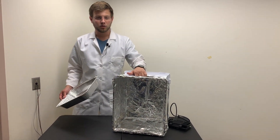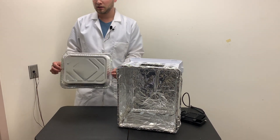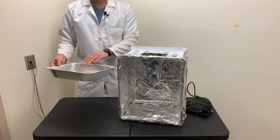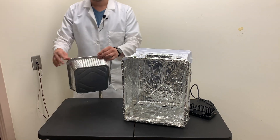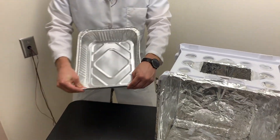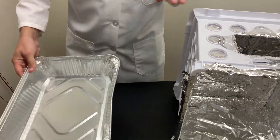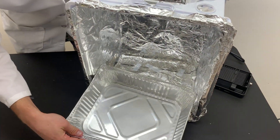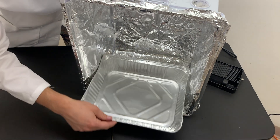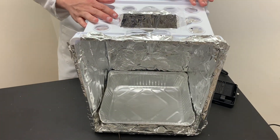Now that we have the box all lined with aluminum foil on the inside and the hole cleaned up at the top, we need to place our collection tray at the bottom. This is a 9 by 13 aluminum tray that we're going to put at the bottom of the box to collect water and provide some extra storage for our plants. It doesn't quite fit, so by bending up the sides of our tray ever so slightly it fits into the bottom of the box — slides right in. Now that that's in there, we're going to place the light in the top.